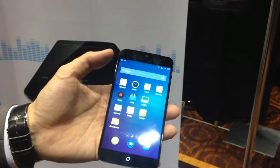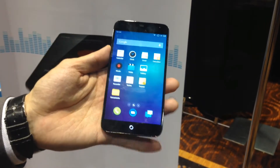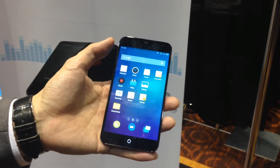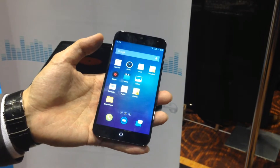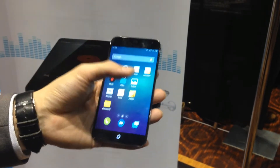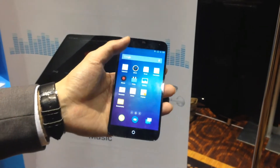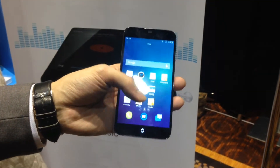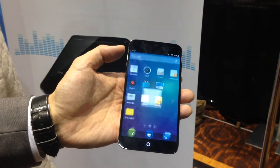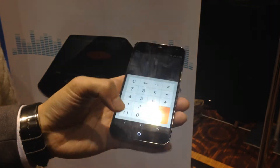Another thing we did is because the phone screen size is getting bigger, it's difficult to operate with one hand. Due to hand size limitations, especially for women, sometimes they cannot touch the icon at the top. So we added a function called pull-and-hold. You can see the screen is held, so now I have time to press apps at the top that I normally couldn't reach.